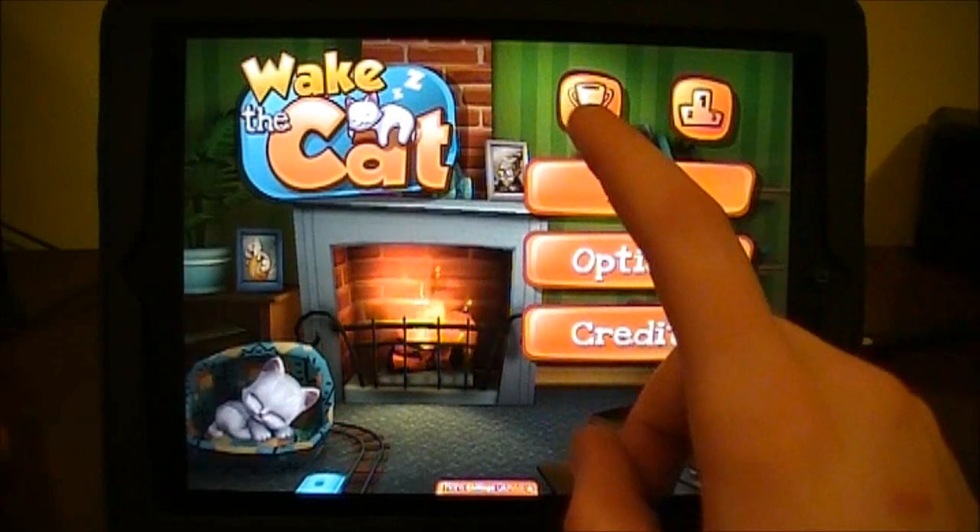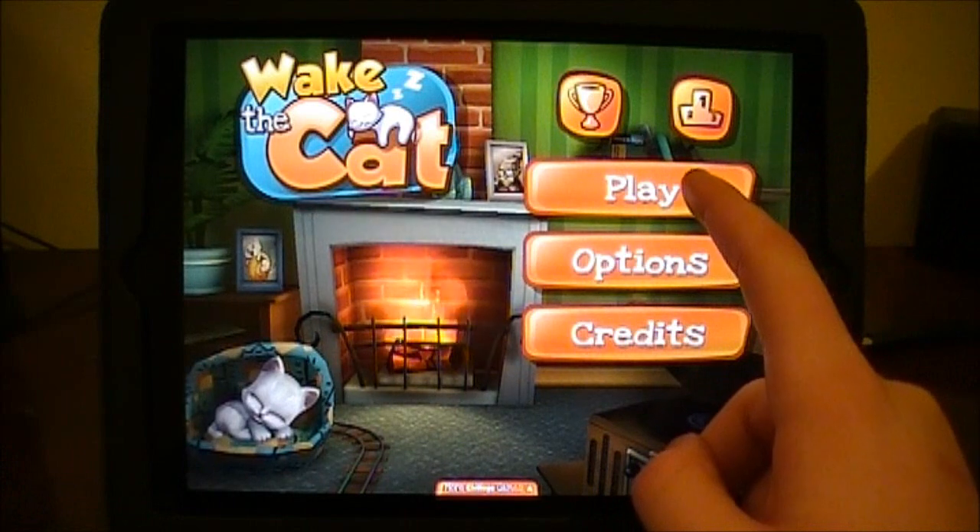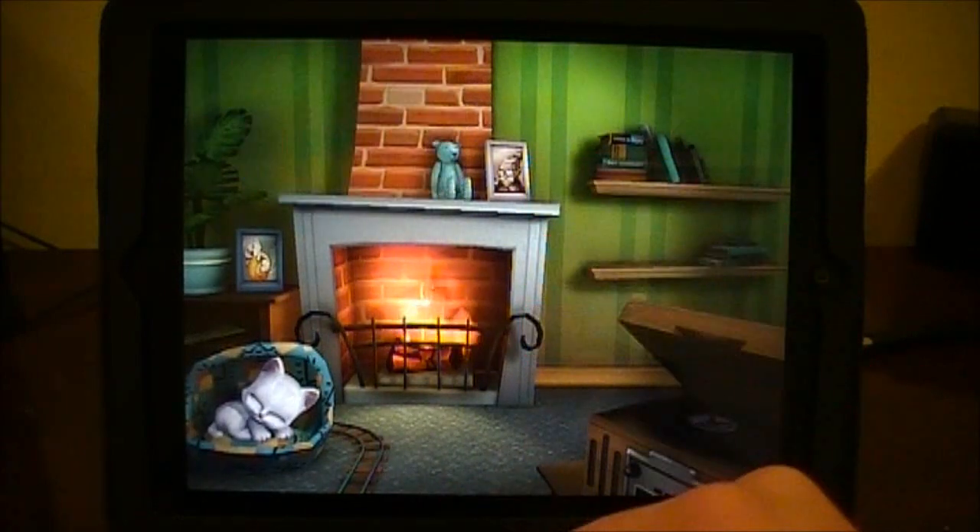So in the main menu you have a few different options. You have play, options, credits, as well as leaderboards, and it's Game Center enabled so you can compete with friends for the top score.